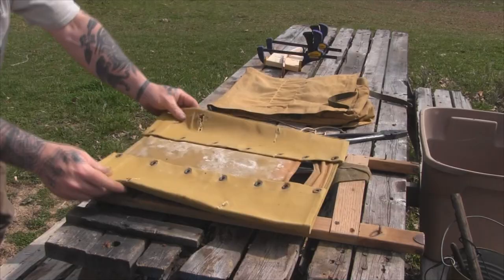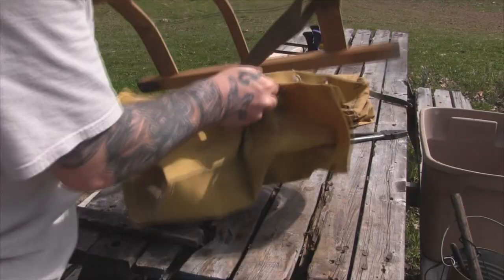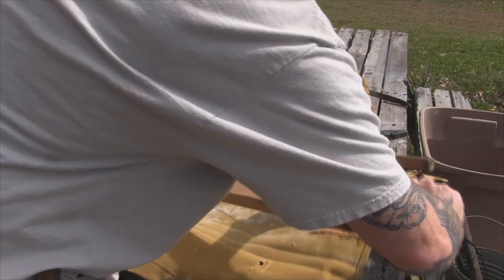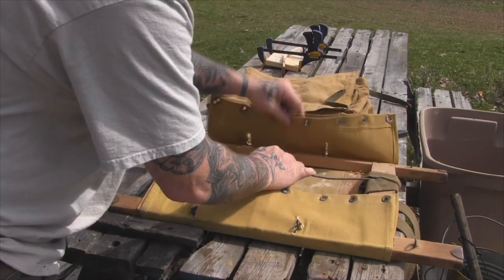There is a piece of canvas that wraps around the frame, and that just keeps the frame off of your back — it goes all the way around the frame. Your straps go through the top, and there's really not a lot of complicated sewing to this canvas. It's basically seamed on the edges for grommets to be put in it, and the canvas is actually cut where it goes over the top here of these eye bolts, which is kind of strange to me that they didn't hem that in any way.